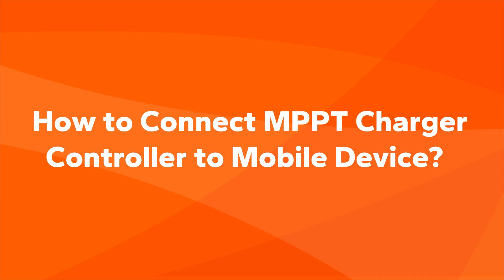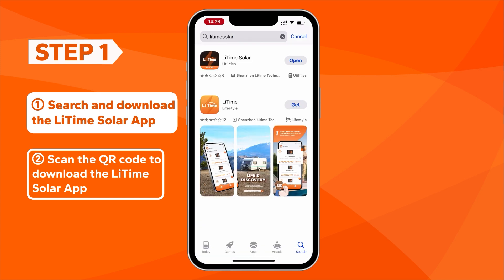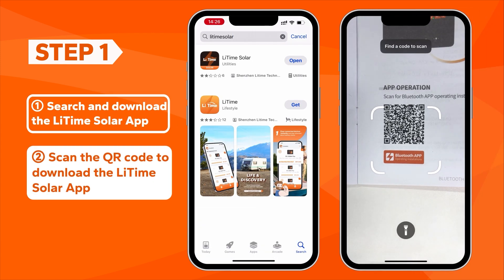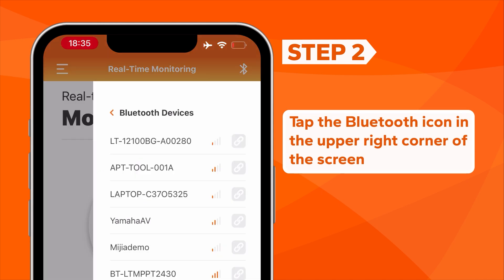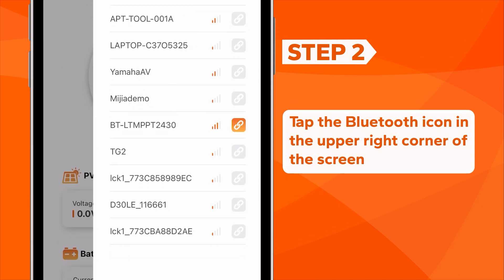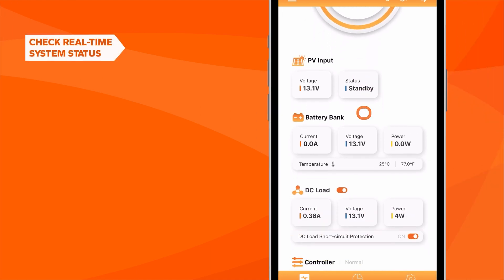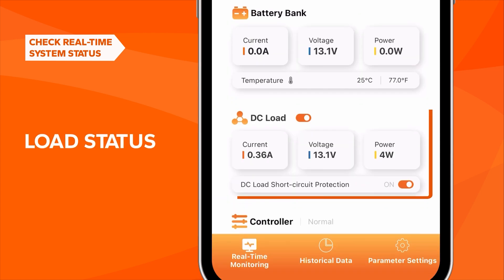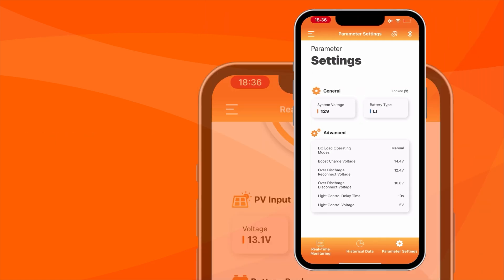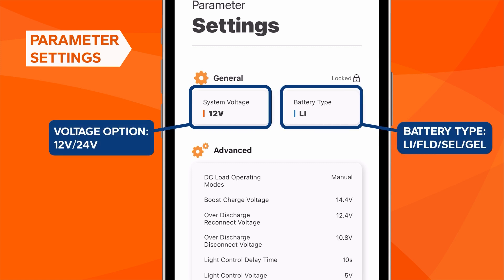How to connect the MPPT charger controller to a mobile device. First, download the LeeTime solar app in the App Store, or simply scan the QR code on the user manual. Next, connect your phone to the MPPT charger controller in the devices list. After connecting, you can check the real-time monitor system data, including PV voltage and status, battery voltage and power, and more. You can also set the system voltage or battery type on the settings interface.